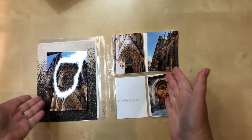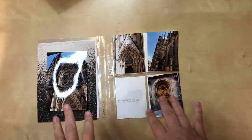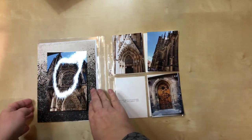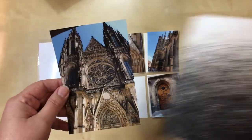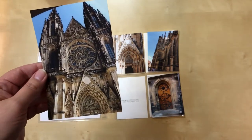Hello everyone! I'm here today with a new process video. I'm working on six by eight pocket page layouts. These are still pictures from Prague — I'm getting closer to the end and skipping around a little bit today. These are from the facade of St. Vitus, which is the big old church on the grounds of Prague Castle, and it is spectacularly gorgeous.